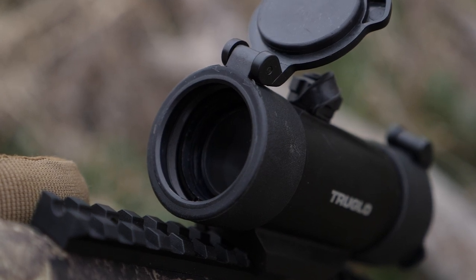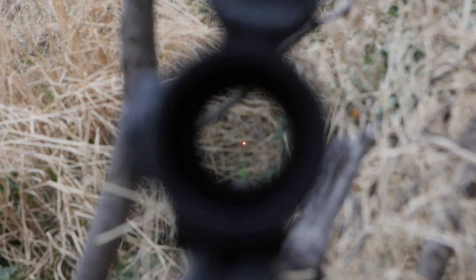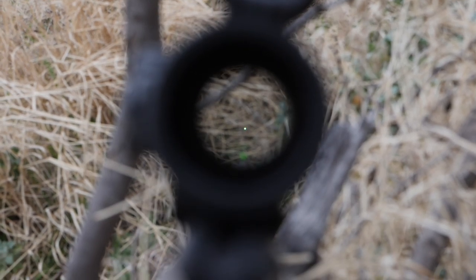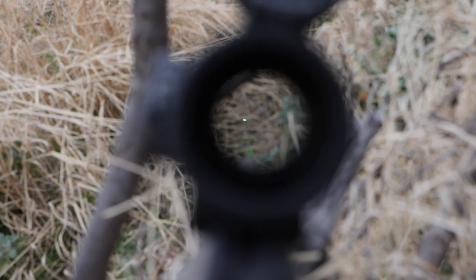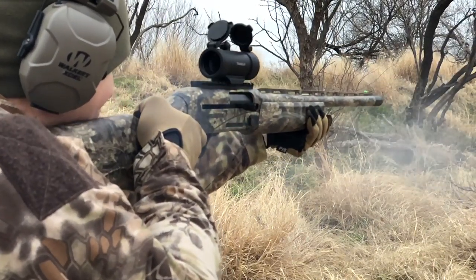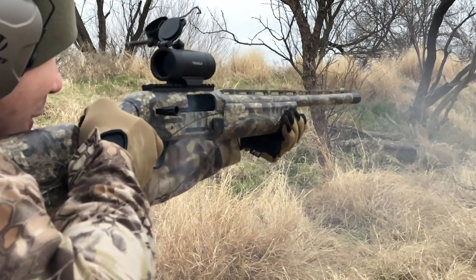It features flip-up scope caps, easy-to-use brightness adjustments, and your choice of a red or green dot. Now, if you are going to run through a bunch of three-inch magnums like we did, you might want to secure your scope caps with a small piece of tape on the interior of the cap.